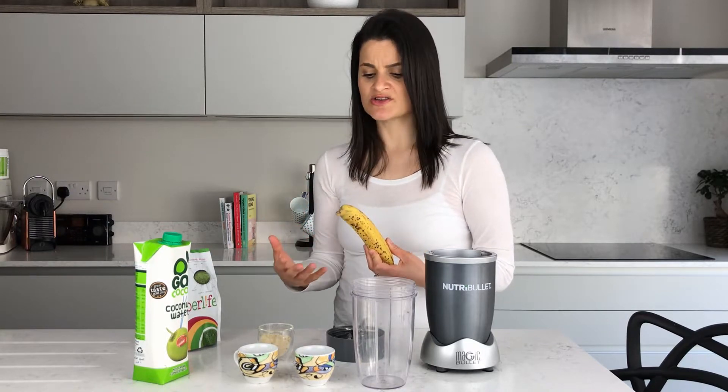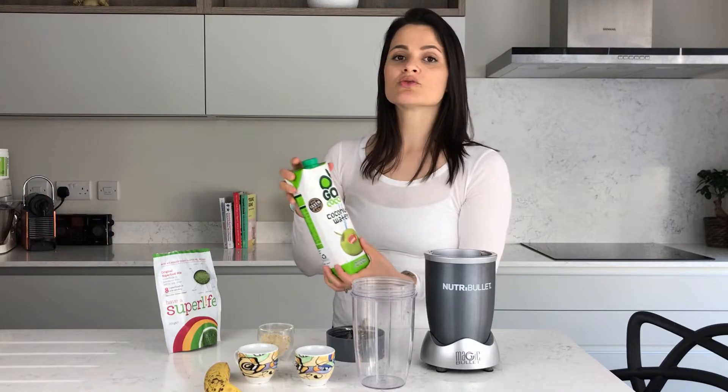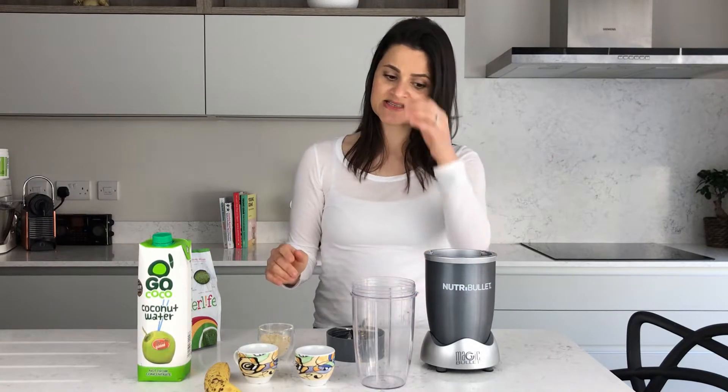Then I have a banana, which is a good source of electrolytes, potassium, and carbs, and it makes me feel fuller for longer. Without the banana I might feel hungry quite soon after. And then I have coconut water, which is a great source of electrolytes — good for rebalancing after a workout. So let's get going on this.